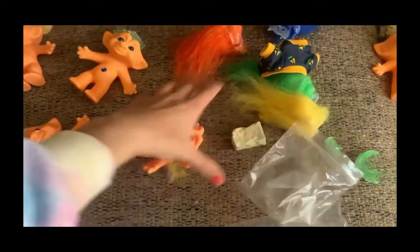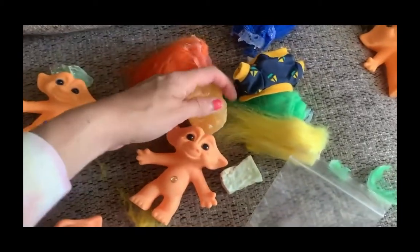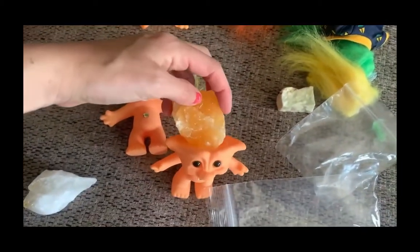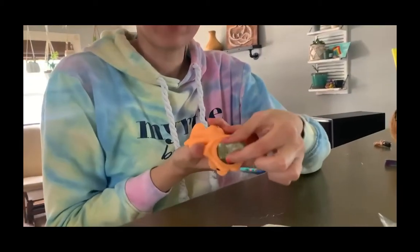It comes off in sections as you can see. Just make sure you're getting all of this stuff out. Then you just want to find crystals that will fit, so you can go to your local crystal shop. It's not going to fit in there perfectly, but just try to do the best you can.